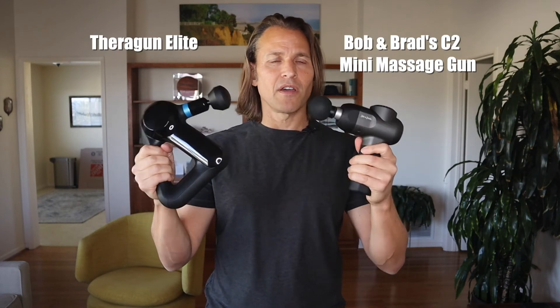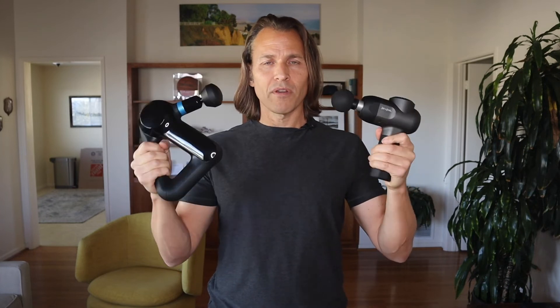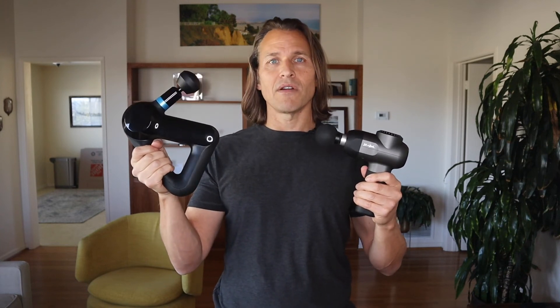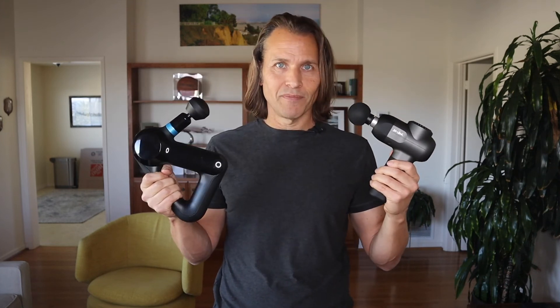So, what are my final thoughts? They're both really good. Bob and Brad's is just a no-frills version — you're going to get paperwork to look at and no fancy app with different routines. The Theragun comes with a really cool app with lots of routines to follow. Bob and Brad's is kind of like them — just a no-frills, authentic, Midwestern, well-made product that'll definitely do the job. The Theragun is a little bit louder and fancier. This might be a good starter one. If you don't get the mini Theragun, maybe get this and start out with it, then graduate to the Theragun if you use it a lot.